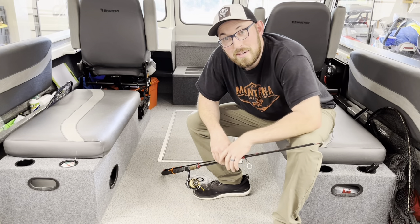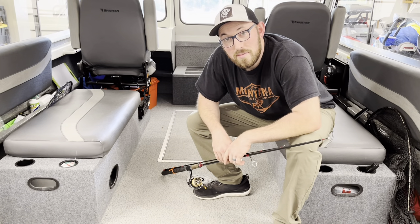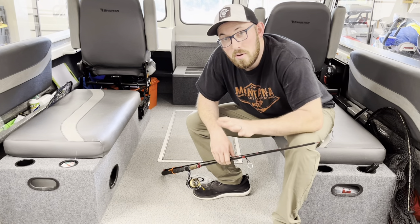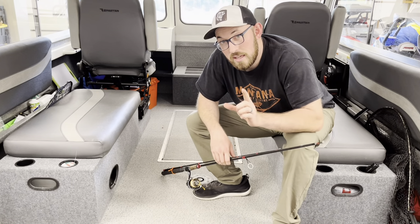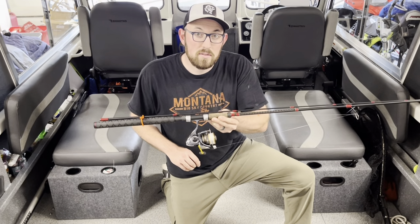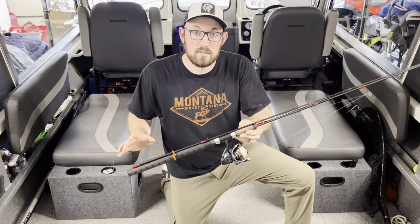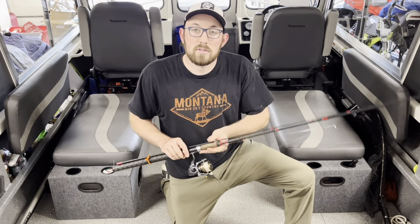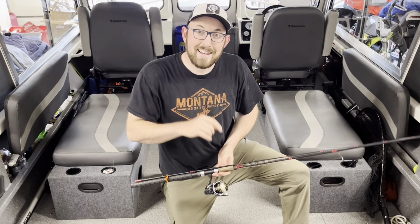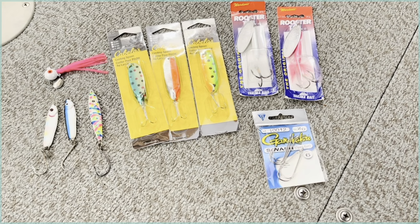What's up everybody? We're continuing our conversation for Coho fishing off the shore. This time though, we're changing it up to do some alternative lures that can catch you fish right now. We're inside the boat today because it's windier than heck outside, and harder to get some good audio for you.